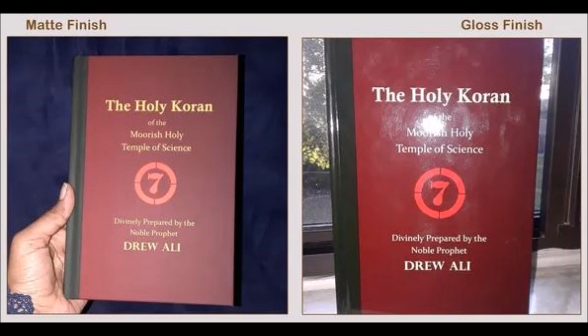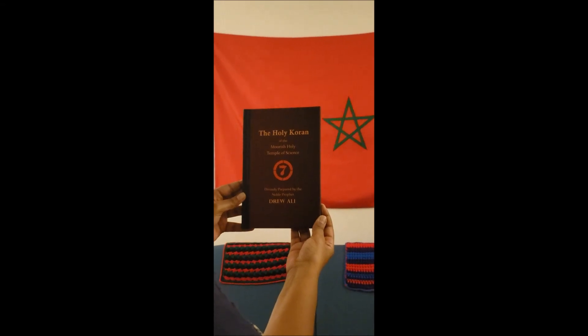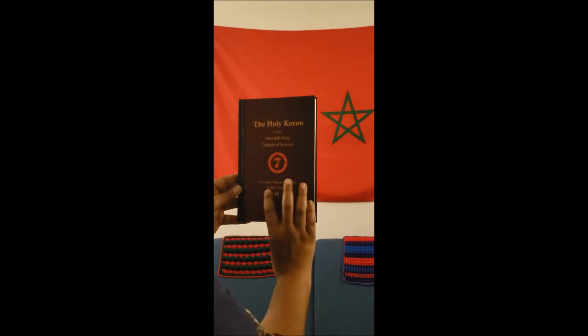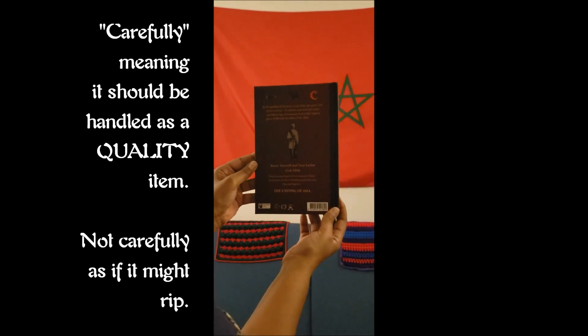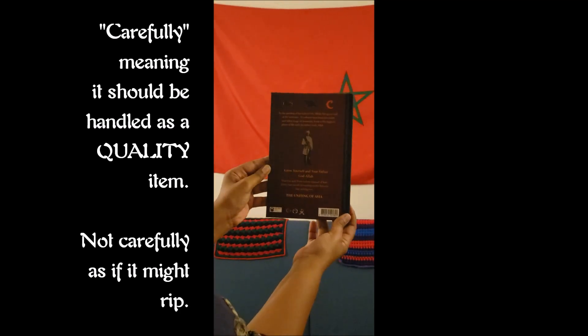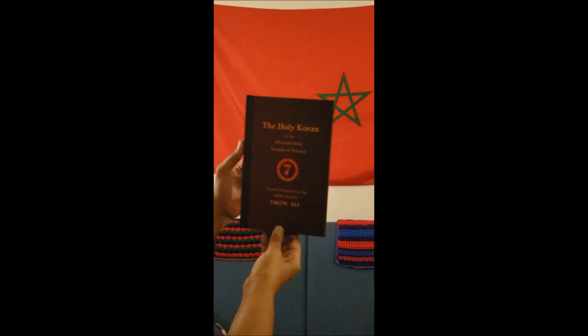First we have the hardcover matte edition. This one is really nice. The cover feels almost like suede — it feels like it needs to be handled carefully. I like it. When you take pictures of it, it doesn't shine, so it's very nice. It feels very smooth.